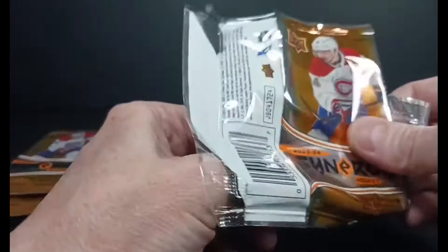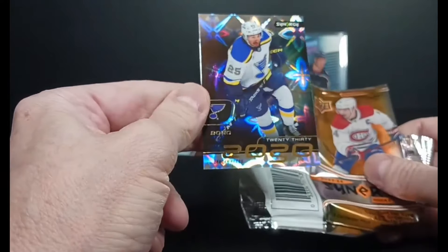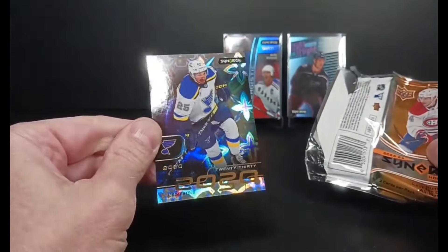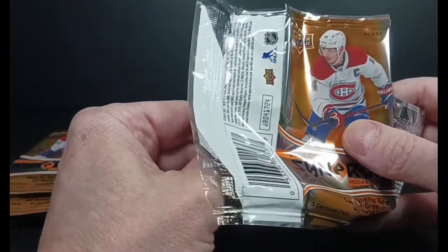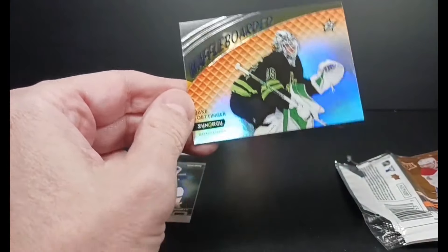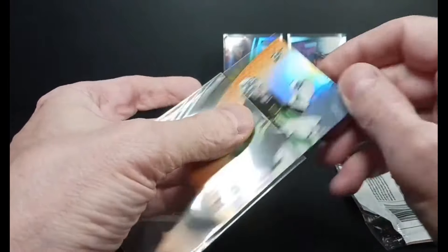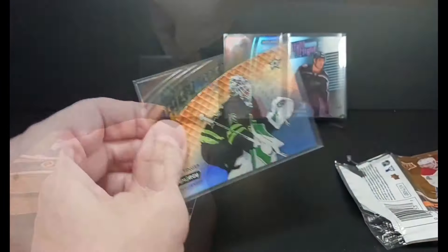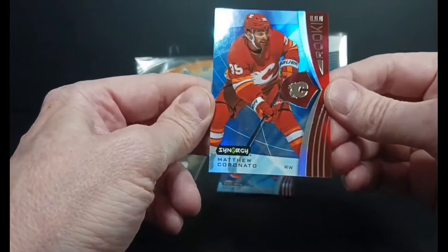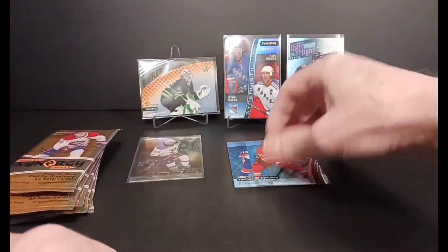Pack number two — at the back, I got a 2030 Jordan Kyrou, attractive card, 18 of them. Next card, another Waffle Board — Ottinger. He looked really well, very strong in the playoffs, superstar goalie. Jake Ottinger, Waffle Board. Last card — Coronado rookie, Matthew Coronado. A pretty solid rookie there. Two rookies to start it off, that's cool. Let's just keep getting rookies.